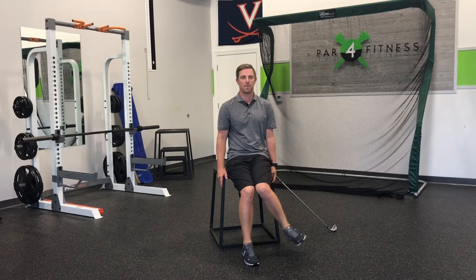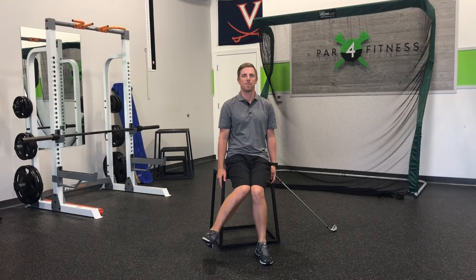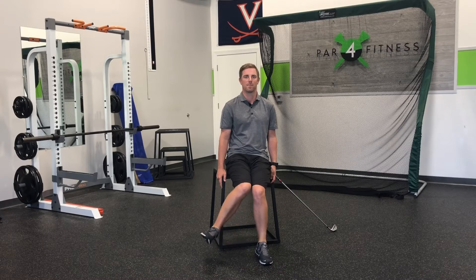Our first exercise is seated hip internal rotation. We're looking for 45 degrees, which is what my golf club is set at to my left. The right hip internally rotates in the backswing and the left hip internally rotates in the downswing.